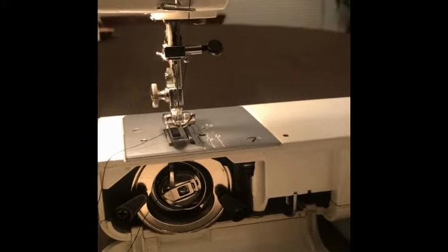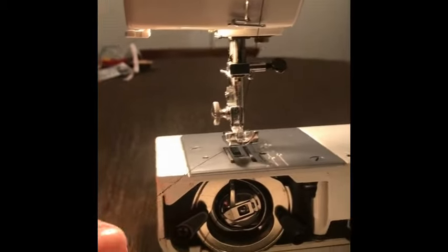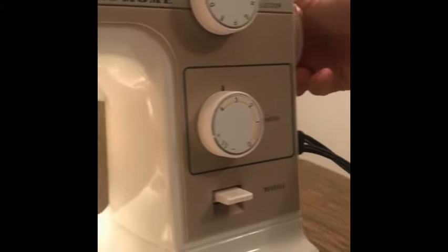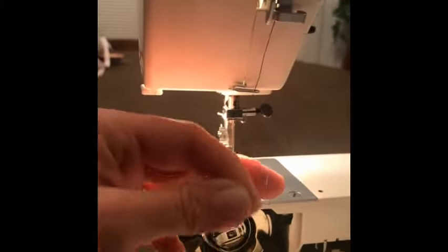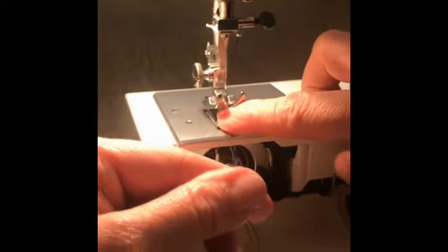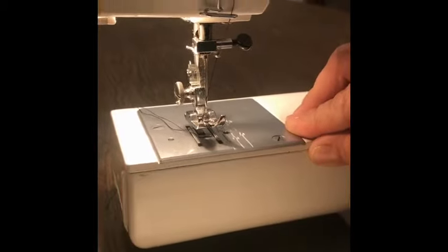The last step in threading your machine is drawing up the bobbin thread. Raise the presser foot and make sure it is up. Hold the thread from the needle with your left hand. Turn the balance wheel slowly toward you with your right hand until the needle goes down and comes back up — one full revolution, only one. Pull on the thread coming from the needle and you'll see a loop; pull that loop through — that's the bobbin thread. Both threads go under the presser foot and to the back of the machine. Flip up the cover for the bobbin hook, put your storage arm back on, and now you're ready to sew.